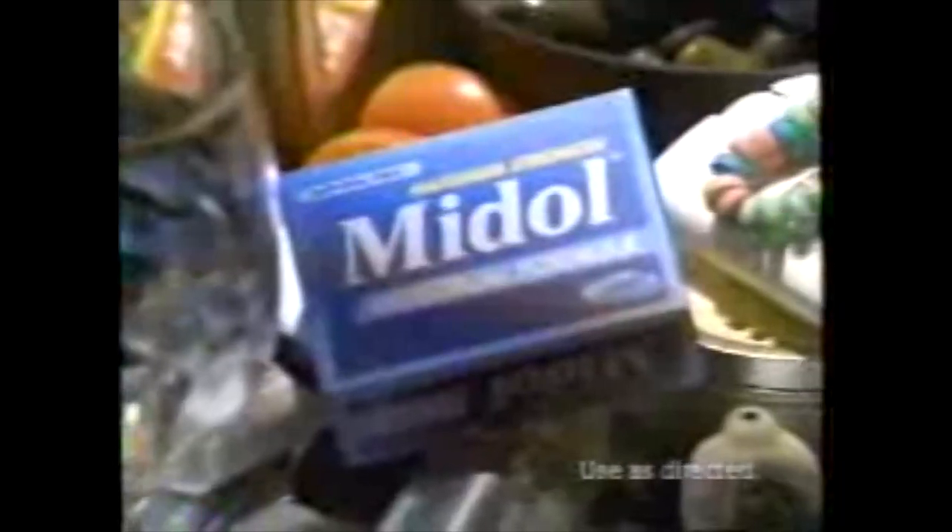Do you have anything for cramps? I'm a pharmacy. Like a Tylenol? Not Tylenol — I got my period. Do you have any Midol? It's strong pain relief, and it's for bloating and fatigue. That makes Midol more complete than Tylenol.